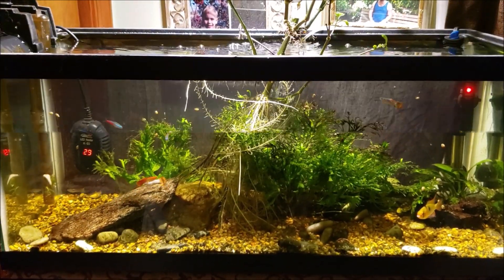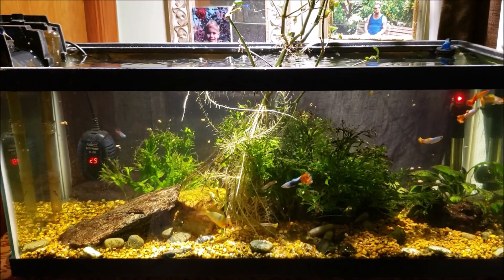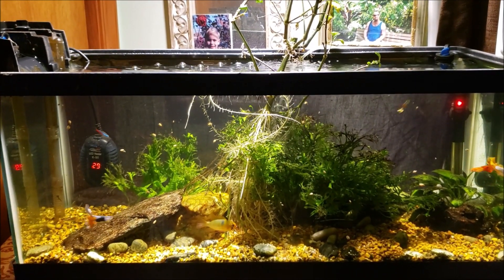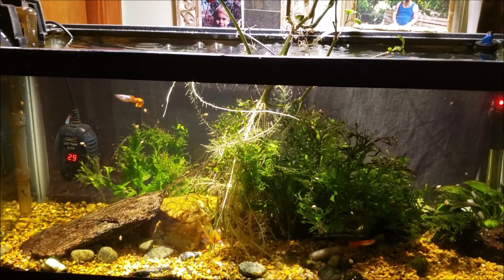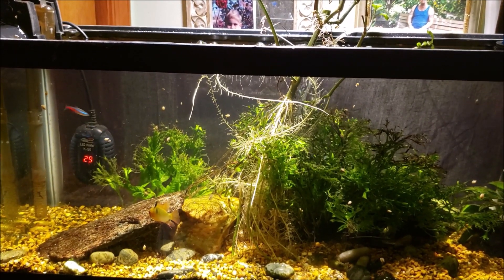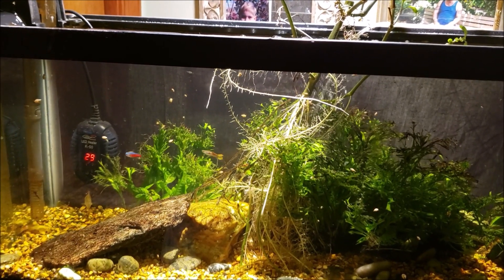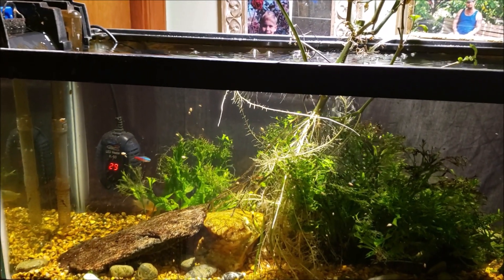That's your before and after — not a whole lot to talk about. The filter intake was a little more gunged up than I expected; I think some of it was that white water mold I was dealing with in this tank before. I never really did anything about it — it just went away on its own. If there's still a little bit in there I'm not too worried; I just pop the filter intake off, take it in the other room, rinse it out in hot water, and it's good to go.